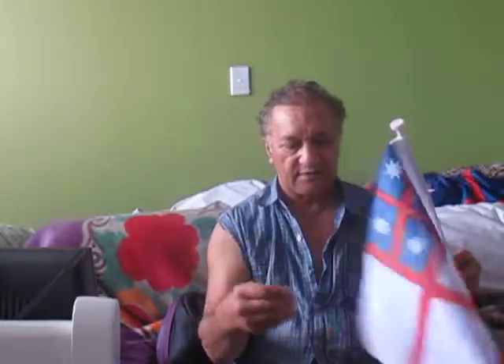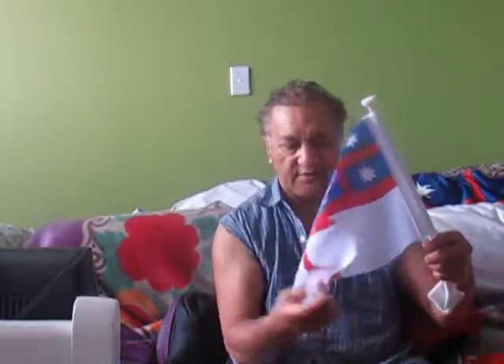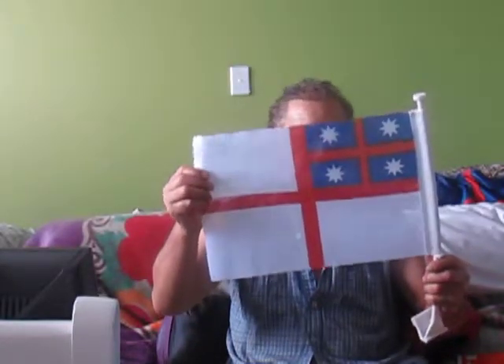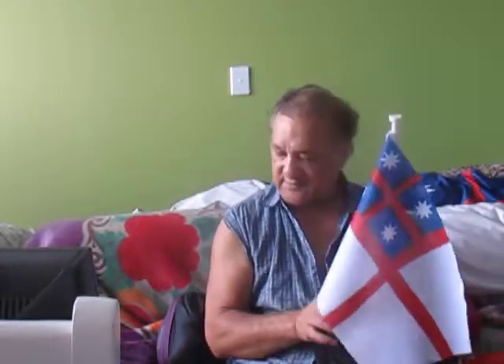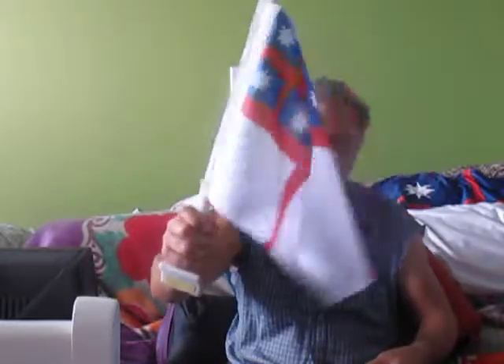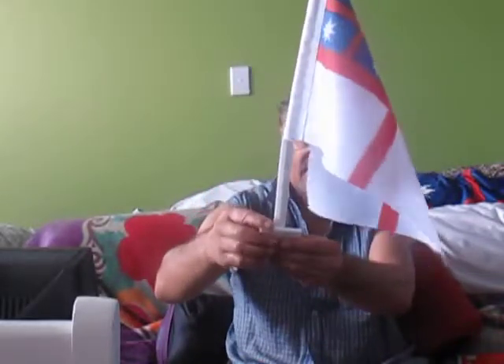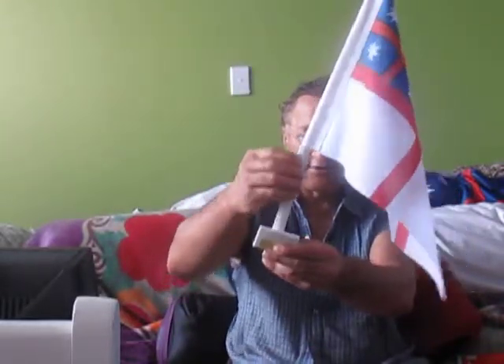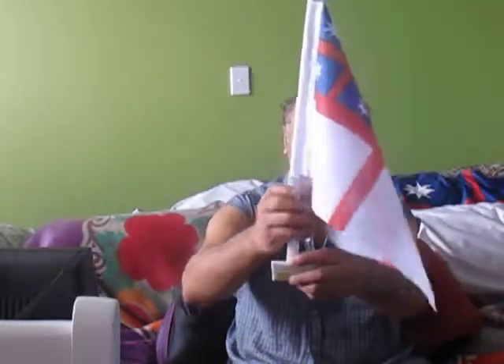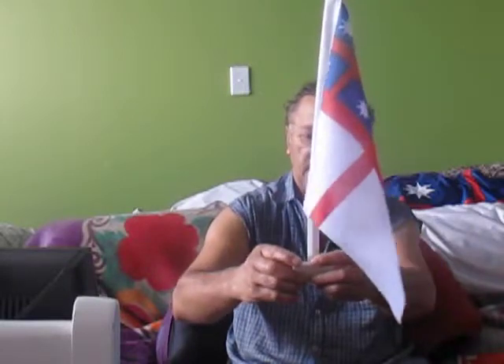It looks like they've been covered in some sort of latex to protect them. That's supposed to be a heavy duty flag. It's waving in the wind. Those are on the window, tilted the right way, going backwards — pointing backwards on an angle, on the right and the left side.